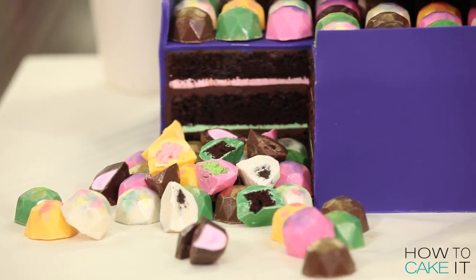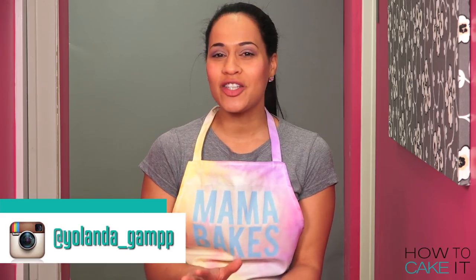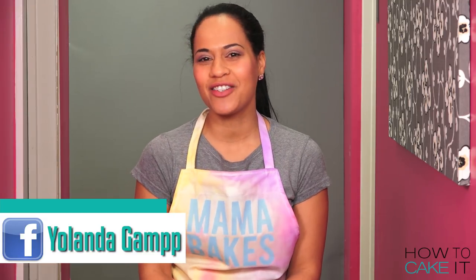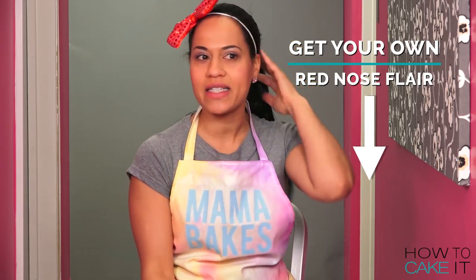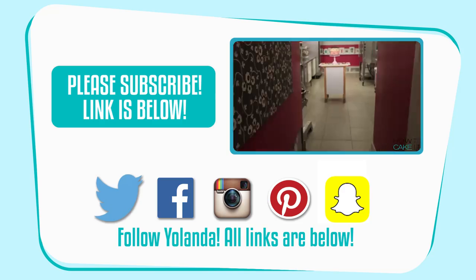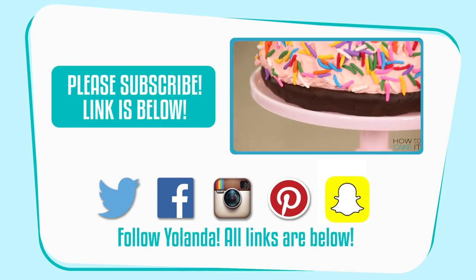Thanks again to Walgreens for sponsoring and collaborating on this video. Make sure to follow me on Instagram and Facebook because next week I'll be taking part in the Red Nose Mother's Day Challenge — and you guys can too. I mean, who doesn't want this? I'm channeling my inner Whitney Houston — I want to dance with somebody. Just tell me if this look is too much. Do you think we'll get more subscribers if I wear this nose every episode?